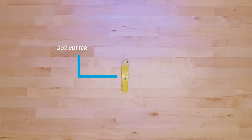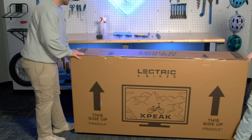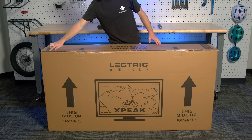For this section, you'll need a box cutter. The Electric XP is 82 pounds in box, so if you need, have a friend help you carry the bike to where you will be opening it. There are handles punched out on either side of the box to help you carry it. Before you begin unboxing the bike, make sure the box is right side up based on the arrows pointing up printed on the box. On the box,